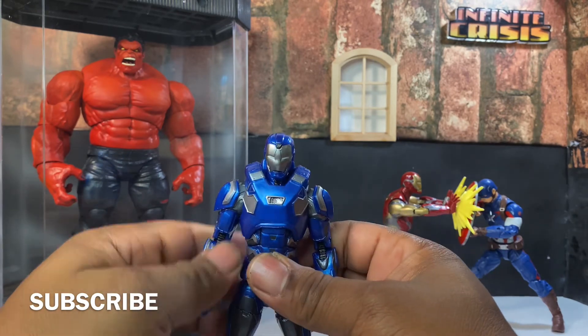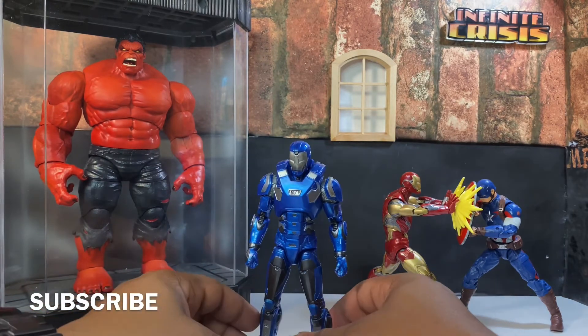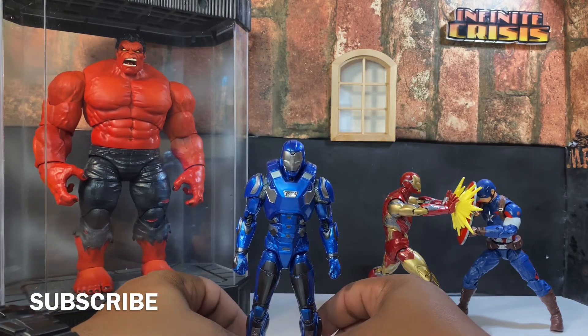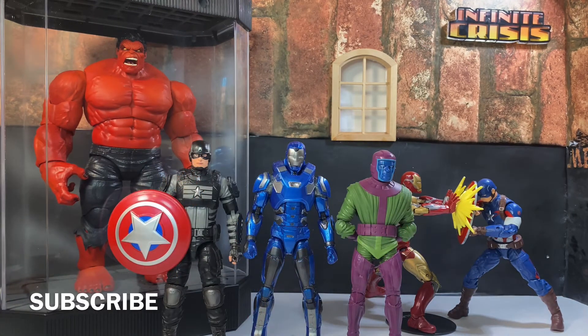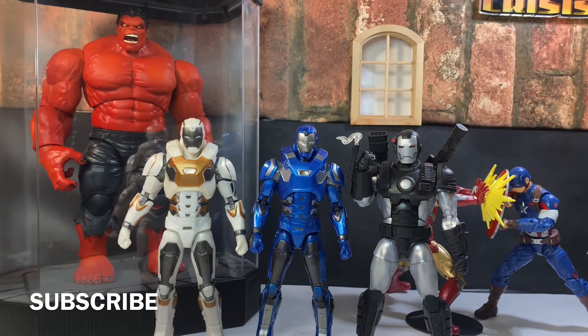So now let's get into some size comparisons. Here he is next to Kang the Conqueror and Gammaverse Captain America. And here we have him with the War Machine deluxe figure and the Gammaverse white suit Iron Man.